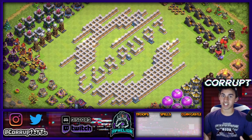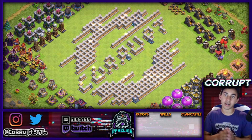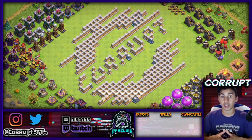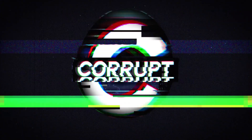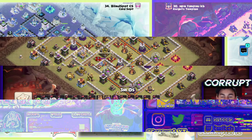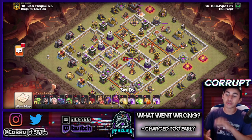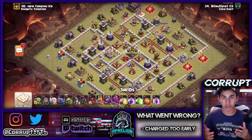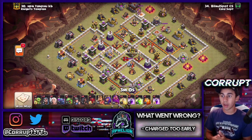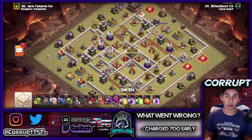Today we are looking at Fix That Fail. In this episode we're going to be taking a look at two different base designs being hit — one with hybrid and another with electro — as three-star attempts. What are the fails and how can you fix them? Let's find out. We're going to break down four attacks: two fails and two three-stars on different base designs. The key thing is those small changes to the attack — not hero level, but specifically how the attack was executed.